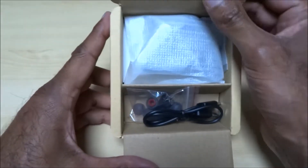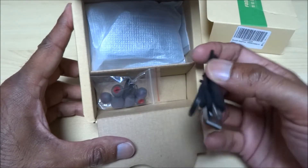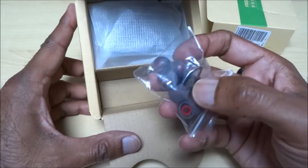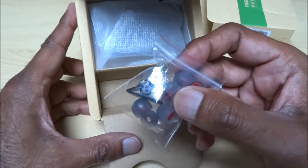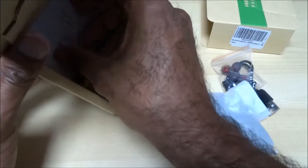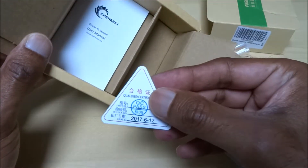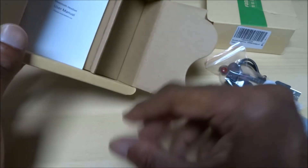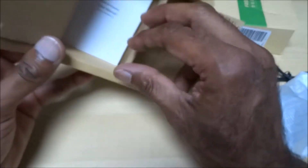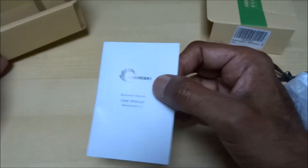In the packaging we have a mini USB charge cable, some earbuds, a quality control pass card, and the manual.